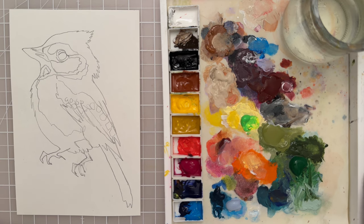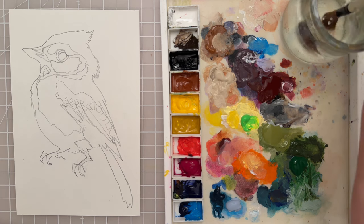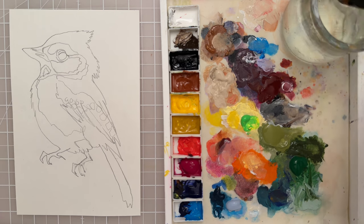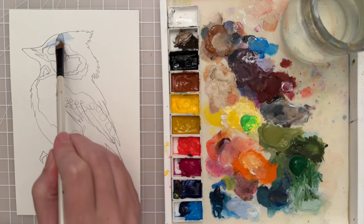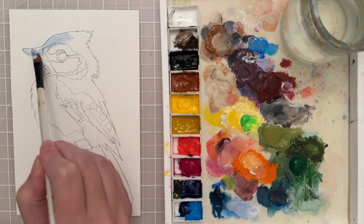Let's start with a large brush — I'm going to take a size 9 filbert — and I want to start off with a wash of a mid-tone value. I'm going to use this light blue color. I want to add quite a bit of water to it so it's transparent, and then I'm just going to put this all over the bird.